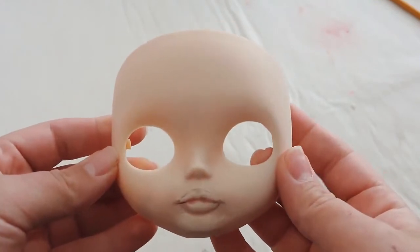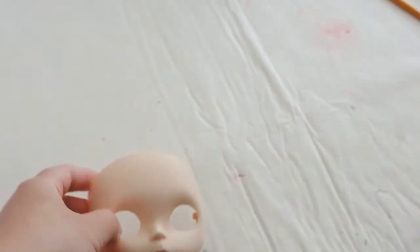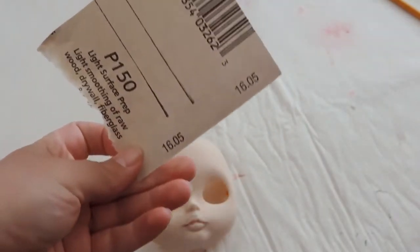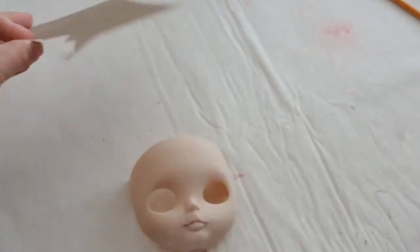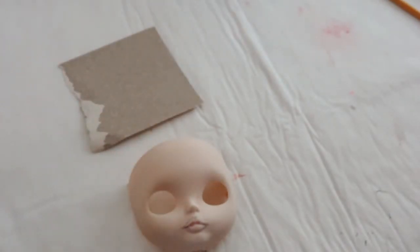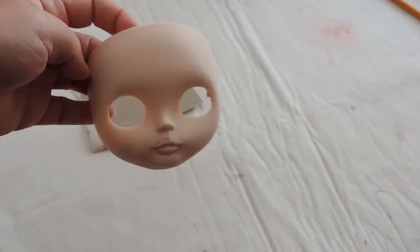The Dremel tool worked pretty well, however the surface is pretty rough so I'm having to use a heavy-duty sandpaper to get most of it off and smooth out any marks made by the Dremel. Then I'm using my normal 600-grit sandpaper to smooth that out further. She's still pretty rough so I'm going to keep working on the sanding and carving as well.